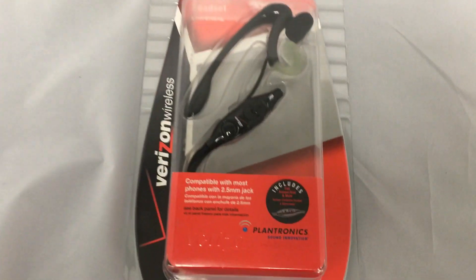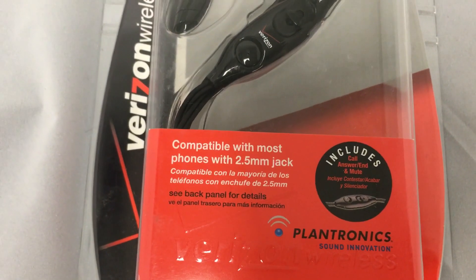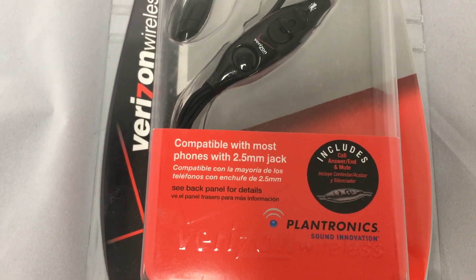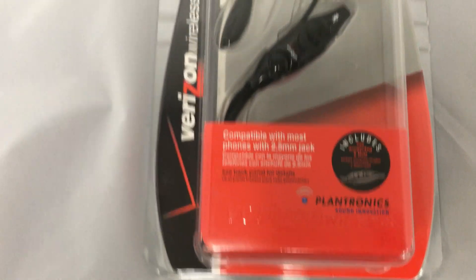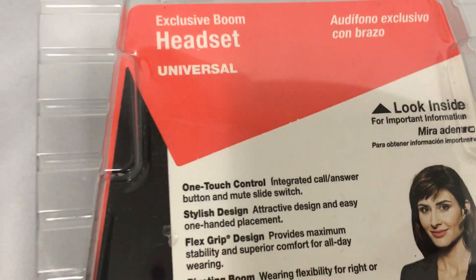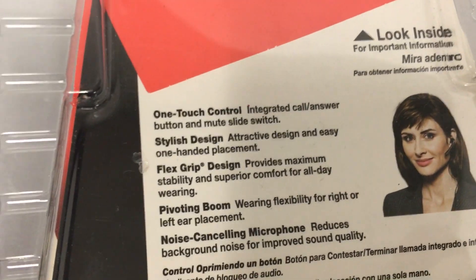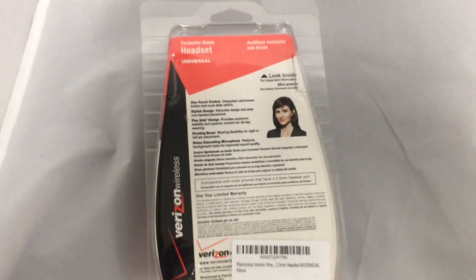Hi guys, I have here the Verizon Wireless Plantronics headset, compatible with most phones with 2.5mm jacks. Here's what it looks like inside the packaging — I have one here already open so I'll bring that one out. Let's see what the back has to say: one-touch integrated call answer button, one year limited warranty.